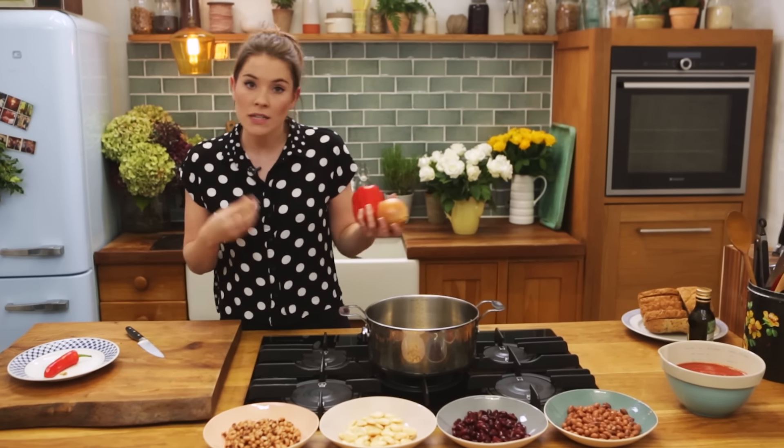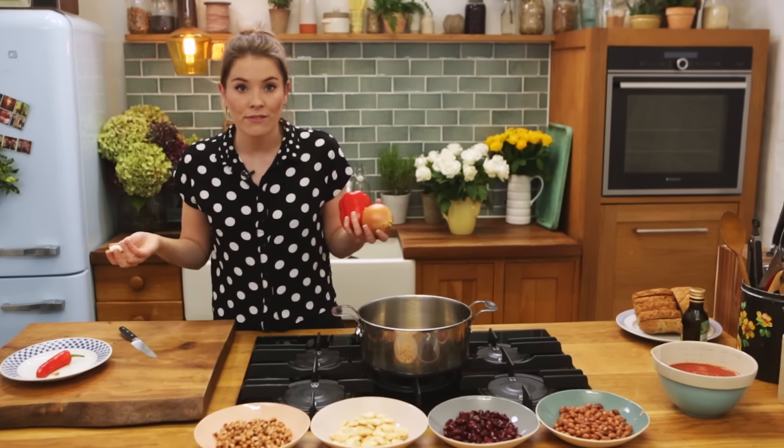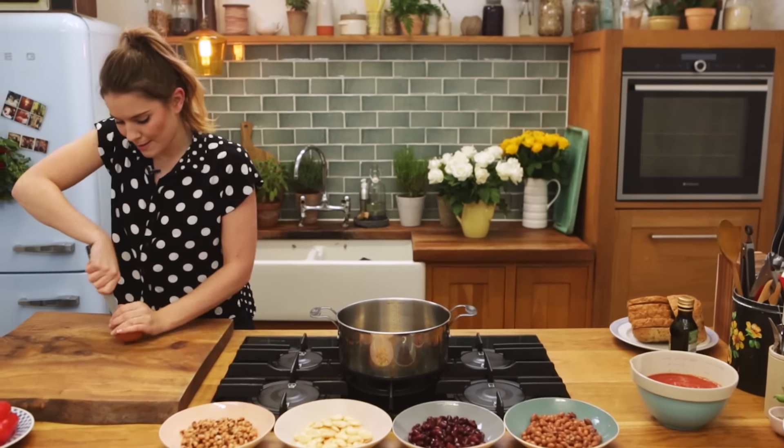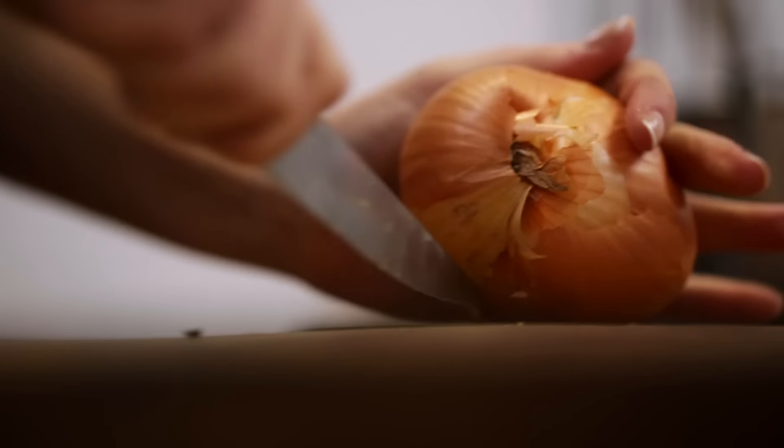We're going to start off with our veggies. Over here we have one large onion, one red pepper, a chilli depending on how much heat you can handle, and a clove of garlic. This recipe does actually serve two people very generously as a main course size meal, or alternatively four to six portions on toast in the morning, on a jacket potato, or as a side for your full English breakfast.